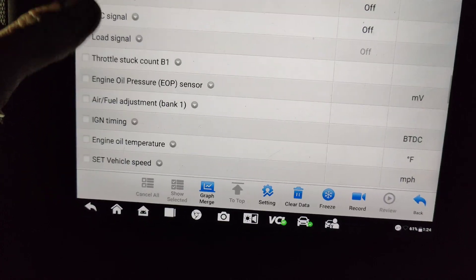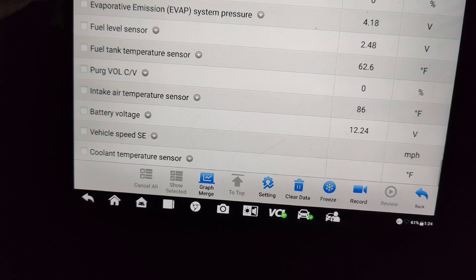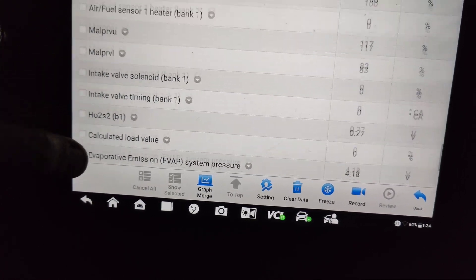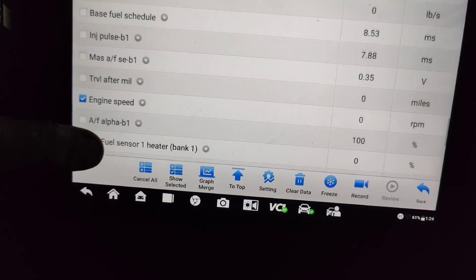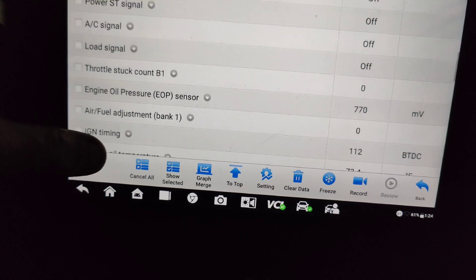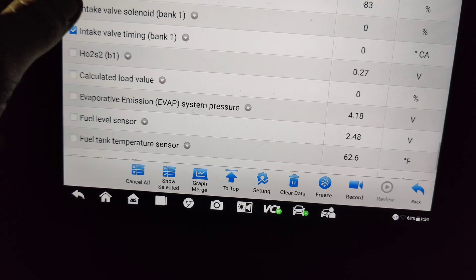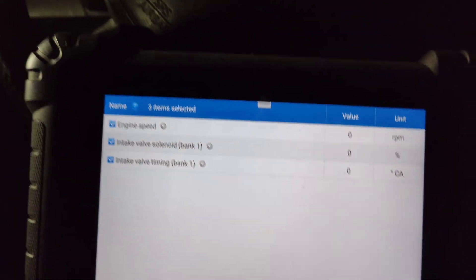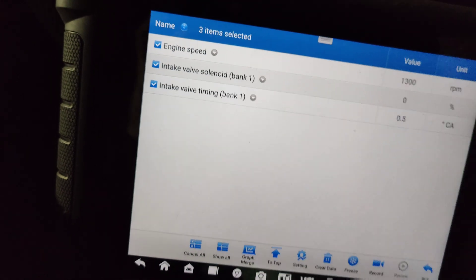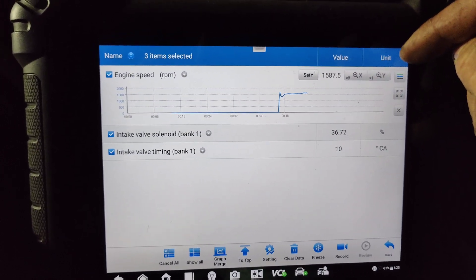We should have a camshaft sensor data point, I would think. We just have engine speed. I guess we'll just see what happens with our engine speed - I thought we'd have more. We'll see what happens here, I'll let this warm up. There we go - 111,509 is the mileage on this thing.